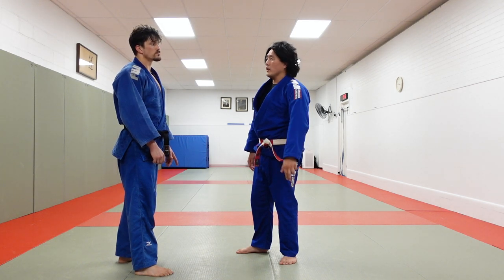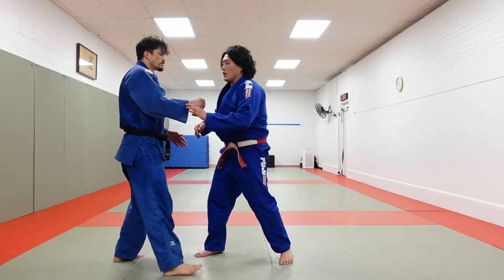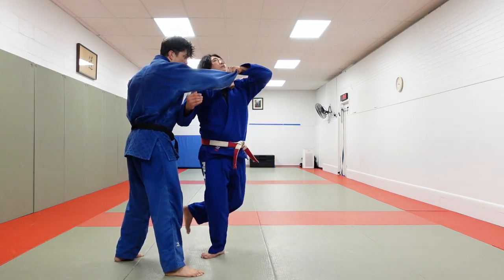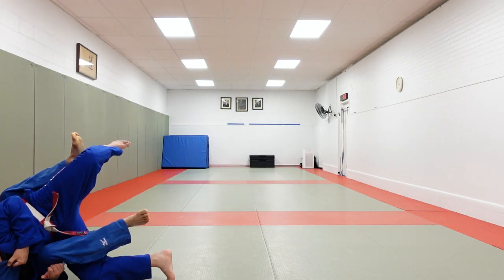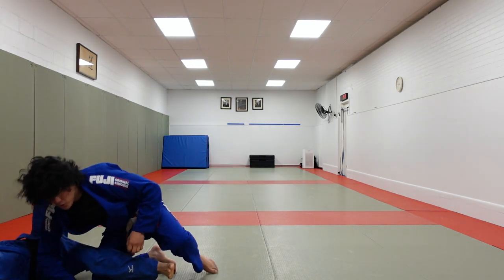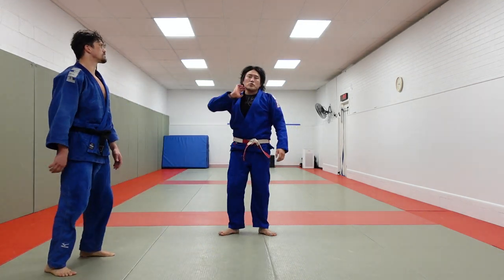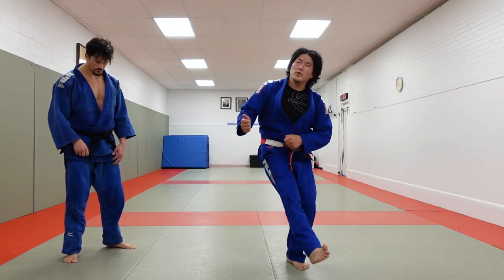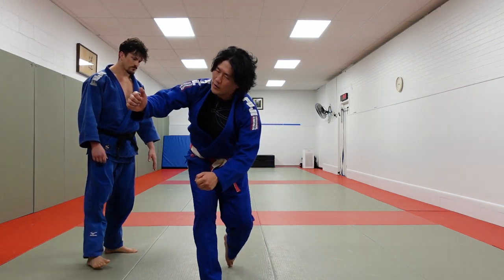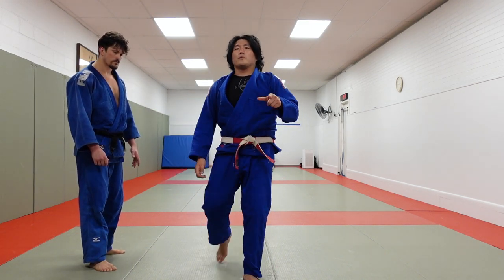Kouchi type number three is like a Kouchi gake, or a Kouchi makikomi, where commonly I make it look like I'm going for a big turn throw, and I hook, and then I drive. This is not so popular with the Jiu-Jitsu crowd because you're giving up your back, but in Judo it's totally kosher. So we've got Kouchi gari — timing-oriented; Kouchi where you drive over that leg; and now Kouchi gake where you're going a little bit deeper.